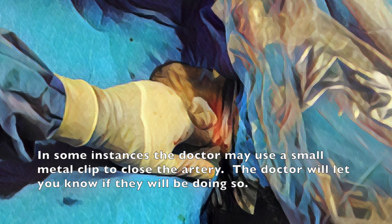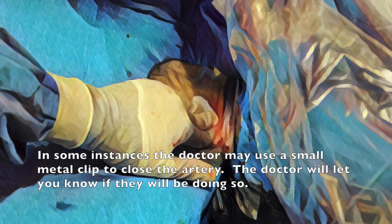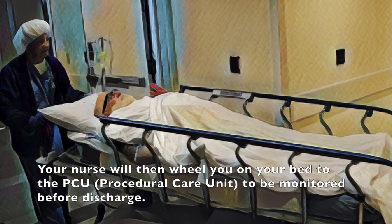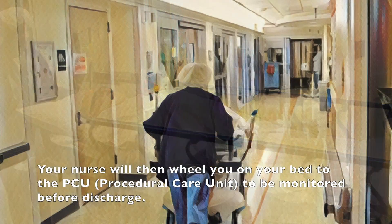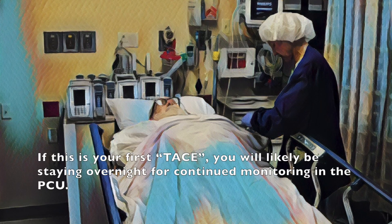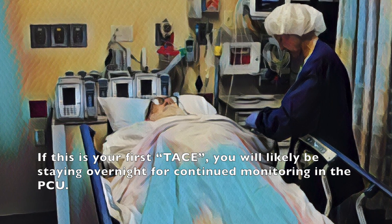In some instances, the doctor may use a small metal clip to close the artery. The doctor will let you know if they will be doing so. Your nurse will then wheel you on your bed to the PCU to be monitored before discharge. If this is your first TACE, you will likely be staying overnight for continued monitoring in the PCU.